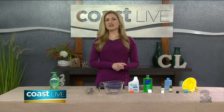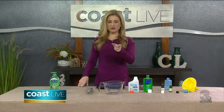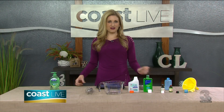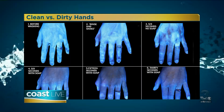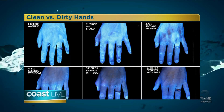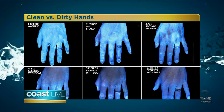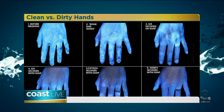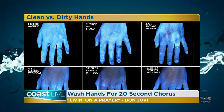Now most of us know washing hands — we just do it quickly. But I want to show you the difference between dirty hands and clean hands. We have an image here that we're going to pop up, and this image will show you what your hands look like under a black light. Take a look at that so you can see the difference before and after washing — how much germs actually comes off your hands. So if you're not doing this well, you're leaving the germs on your hands.